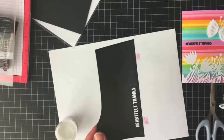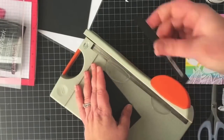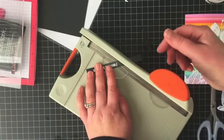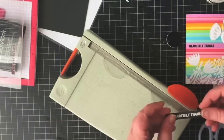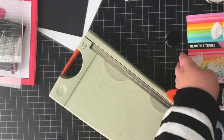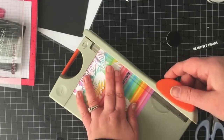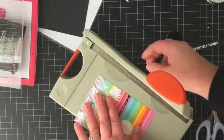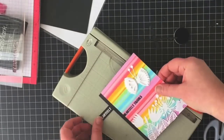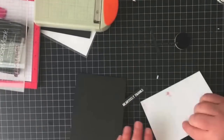I'm heat embossing the sentiment onto a piece of black cardstock with white embossing powder, then trimming it into a banner to adhere to the card using foam tape. I'm trimming the banner at an angle for a little bit of interest. Those fuzzy ears you briefly saw in the corners — that was our six-month-old puppy desperately trying to make her YouTube video debut! I got that under control and trimmed the cardstock to adhere it to a black note card to bring in a little more black so the sentiment banner doesn't look out of place.